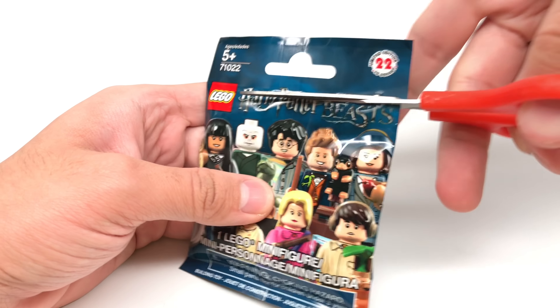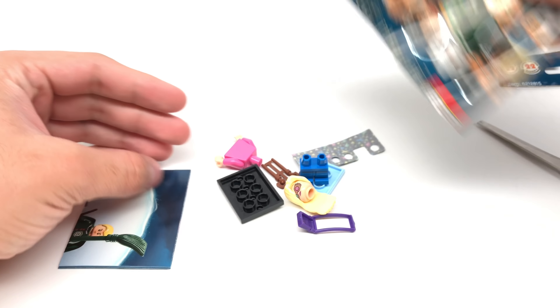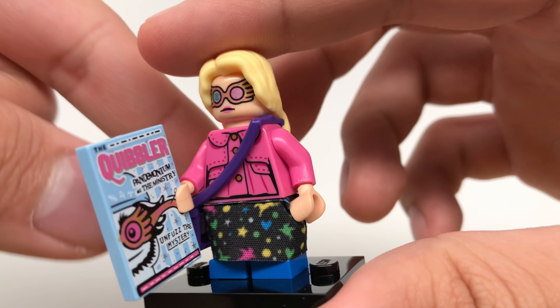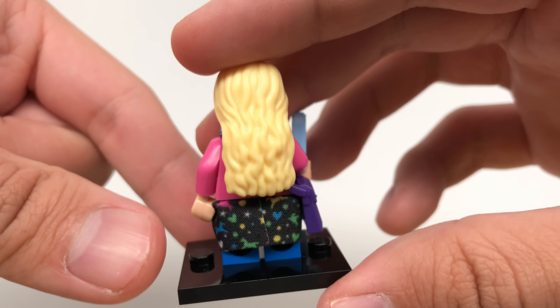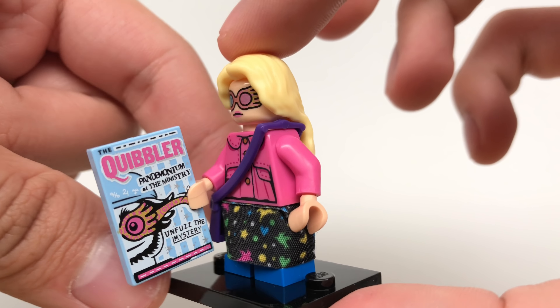Alright, number one. Let's see who's inside. Oh, Luna Lovegood! So here is Luna Lovegood, and she has a 2x3 of the printed Quibbler magazine. Love that new hair piece. I'm glad I got another one of her. I actually felt this one specifically because I need another Luna — I think I only had two, so three would be great for that hair piece.